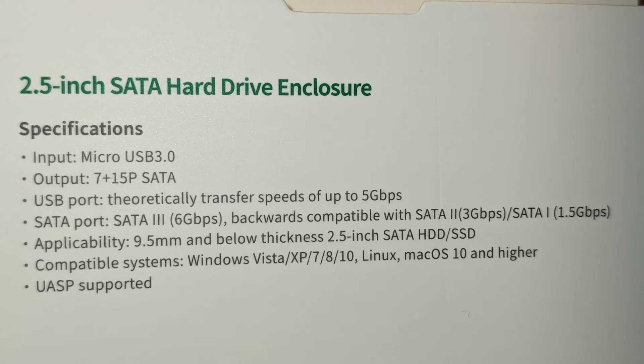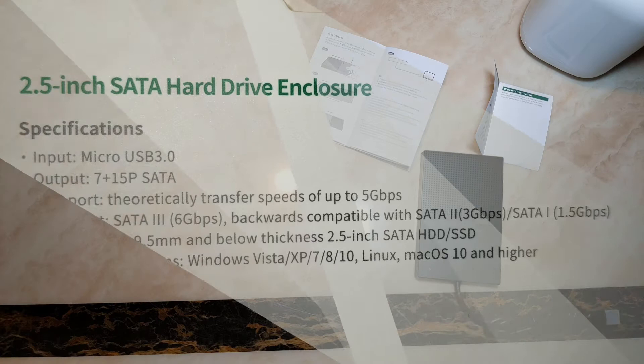Applicability: 9.5 millimeter and below thickness of two-and-a-half-inch SATA HDD and SSD, so it's compatible with a hard disk drive or a solid state drive. Compatible systems: Windows Vista, XP, 7, 8, 10, Linux, Mac OS 10 and higher. UASP supported.